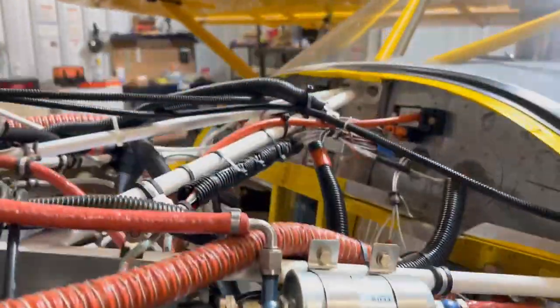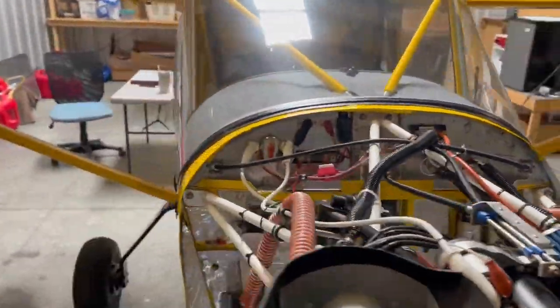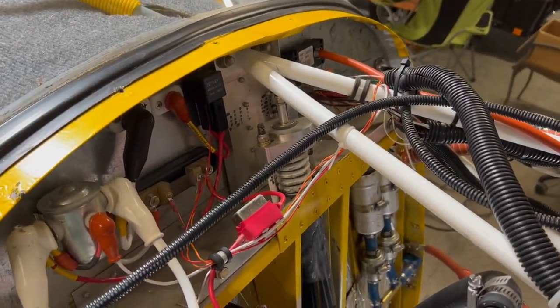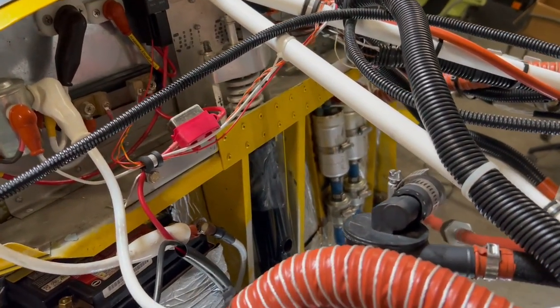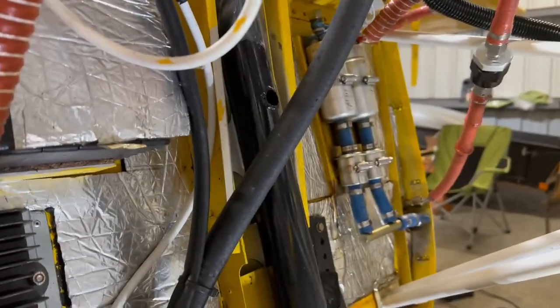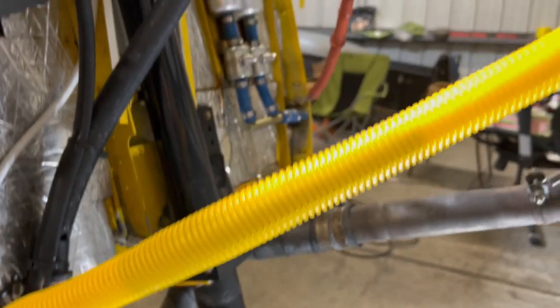I do have the Viking Steel Bungee. I've been very happy and pleased with its performance. I can't speak to how it compares to the puck system, but from what I understand, it's much better than the old bungees. Anyhow, that's my airplane — hope you enjoy.